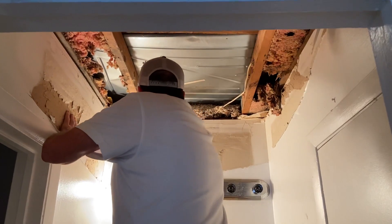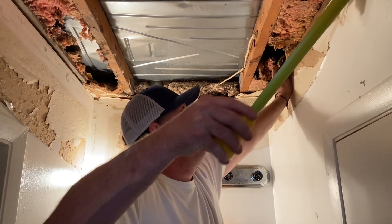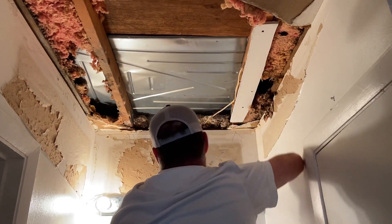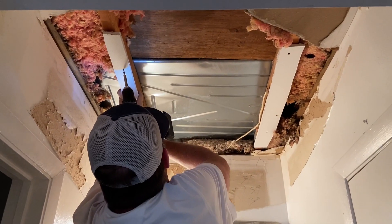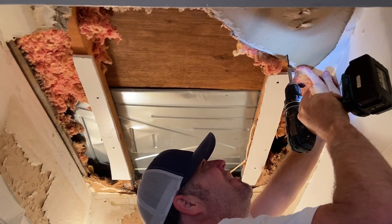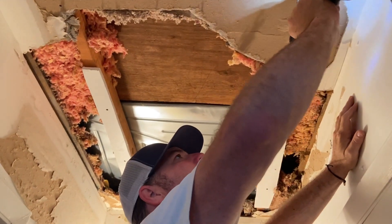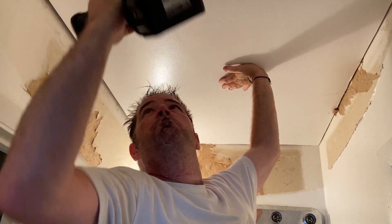I'm going to mark my ceiling joist right here so I know where to put my screws. Measuring 37 by 59. Now I'm going to secure the ceiling that I'm leaving there — 38 by 59.